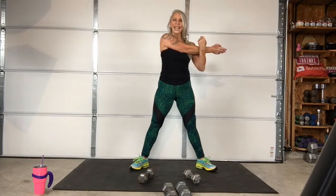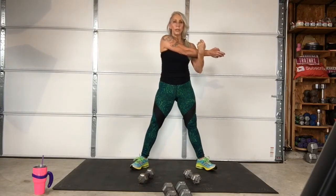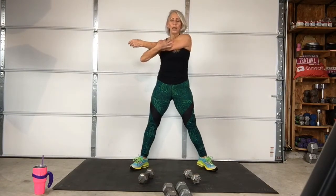Me too. Me too. Good stuff. Another good body part to do with this is triceps, because when you do the shoulders — any kind of pressing moves like bench press and shoulder work — you're involving the triceps.